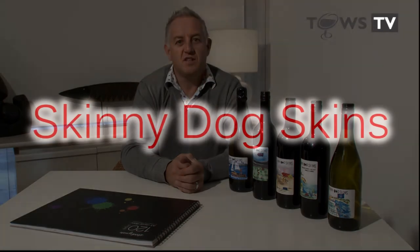Hi, I'm Simon Williams from the Online Wine Shop. Welcome back to another edition of Toes TV. It's been a while between drinks, but there's a reason for that — we're launching our new range of wines called Skinny Dog Skins.